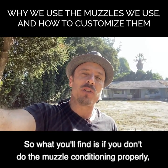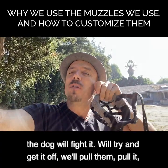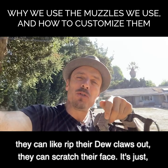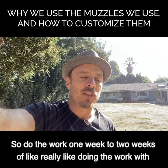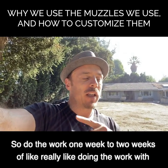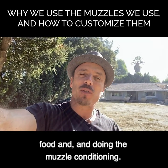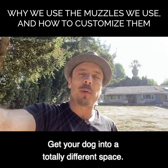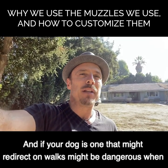If you don't do the muzzle conditioning properly, the dog will fight it, try to get it off, and they can rip their dewclaws out or scratch their face - it's a hellish thing. Do the work: one to two weeks of really doing the work with food and muzzle conditioning to get your dog into a totally different space.